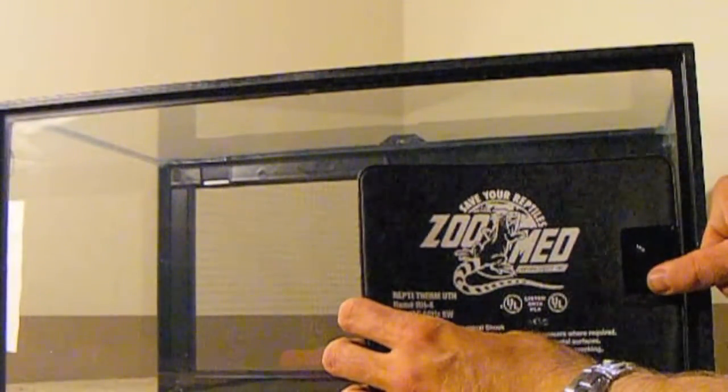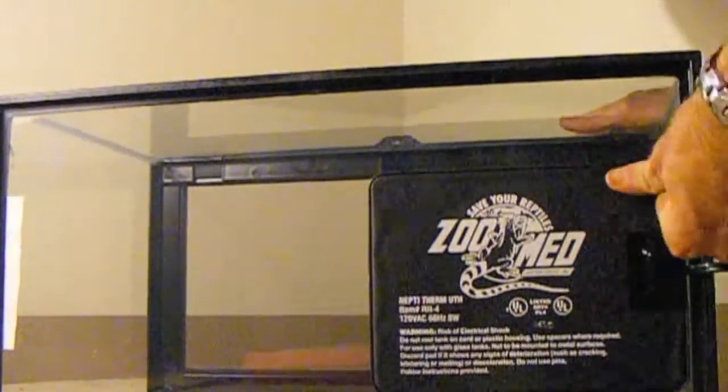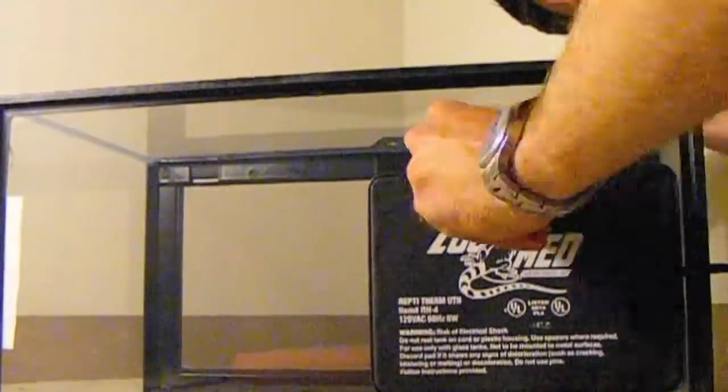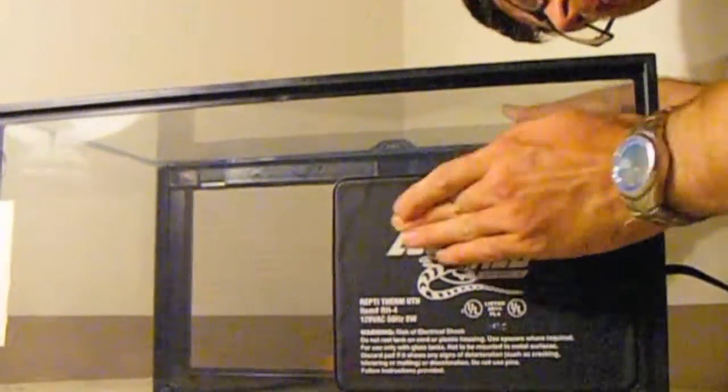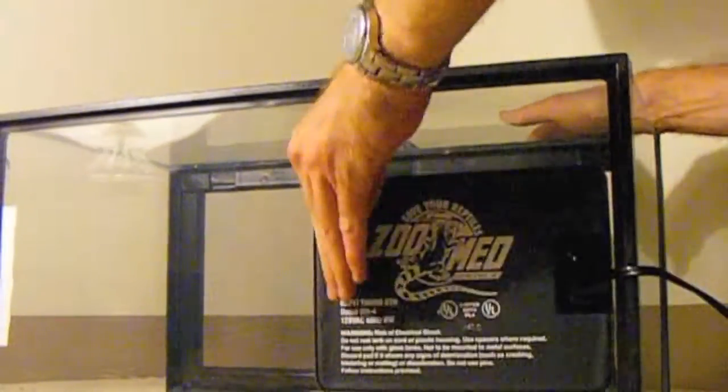They also tend to negatively affect humidity levels inside the tank. The end of the tank with the heating pad will act as a warm spot for the snake and should maintain a temperature between 80 to 85 degrees. The opposite end of the cage should have no heating apparatus and therefore be about 10 degrees cooler.